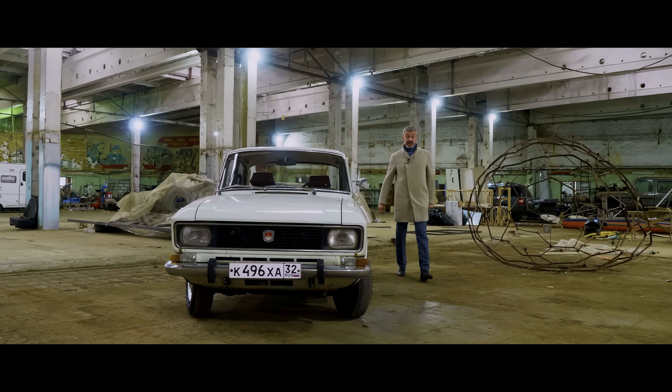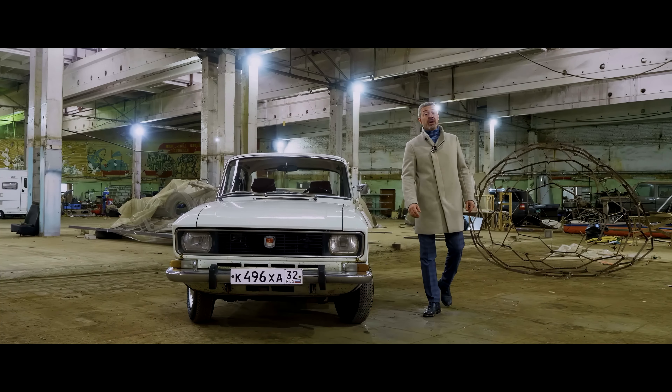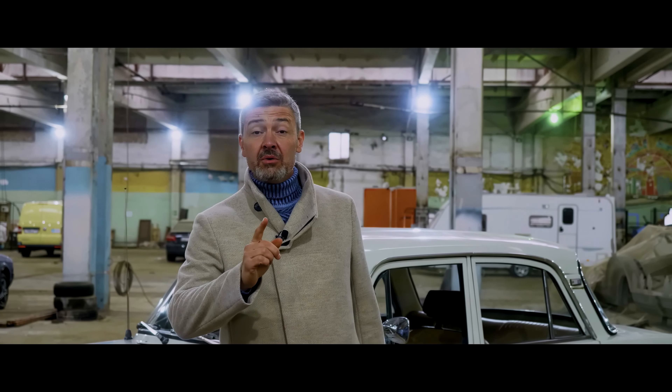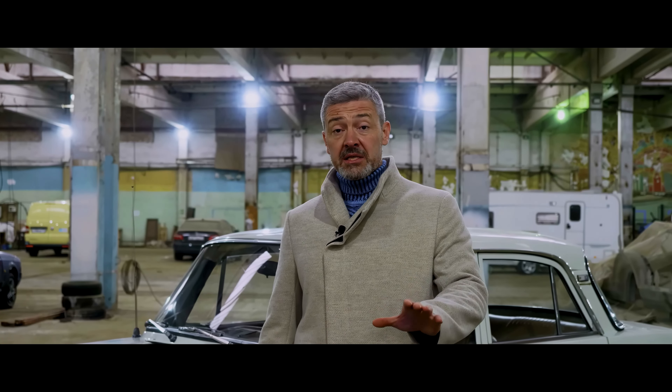My friends, bloggers continue to delight me and you with very interesting cars. This device looks like an ordinary 40 model, but it has one peculiarity. This car was produced in the early years of the release of Moskvich. How is it different from the rest of the Moskviches? You will find out about this very soon.